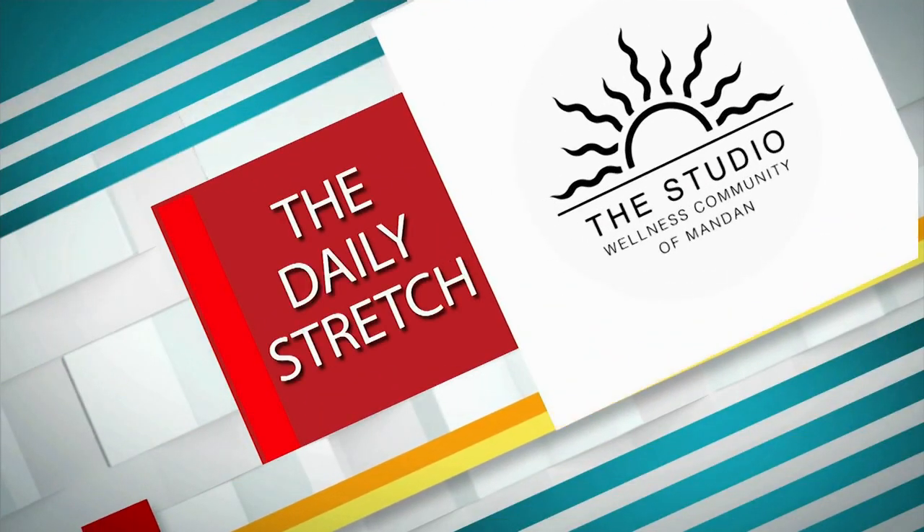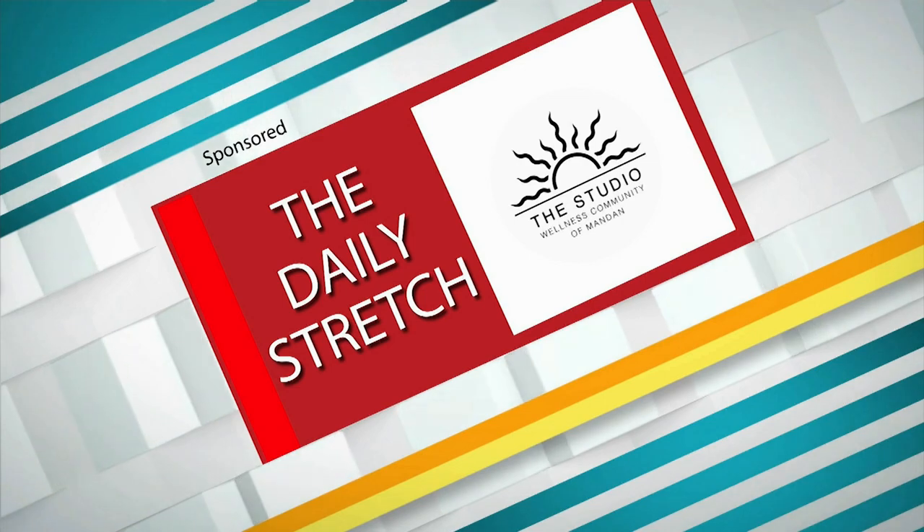This has been the daily stretch brought to you by the Studio Wellness Community of Mandan.